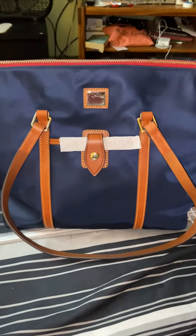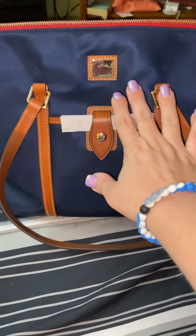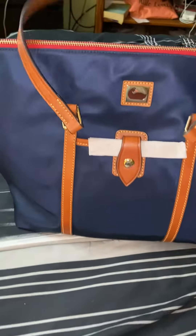Hi everyone, it's Nicole again. Welcome to my channel, or welcome back to my channel. This is absolutely gorgeous — it took my breath away. This is absolutely perfect. I love it.